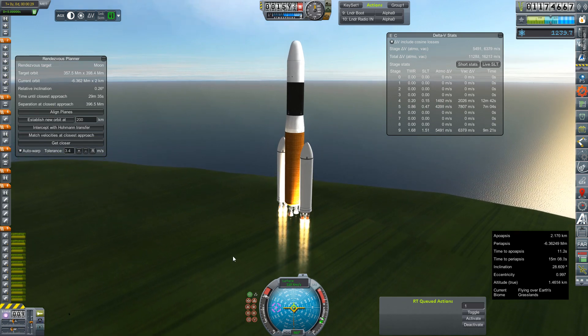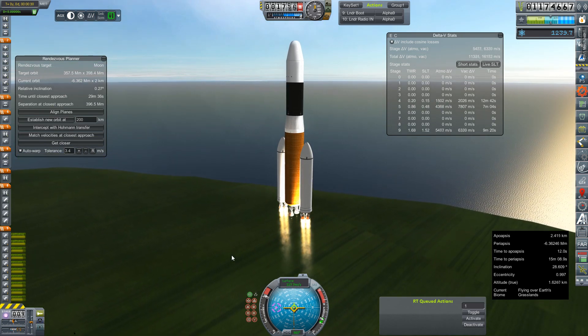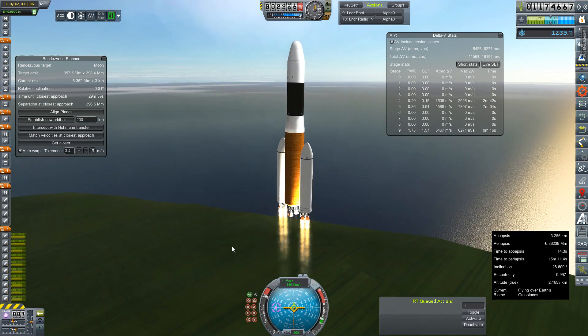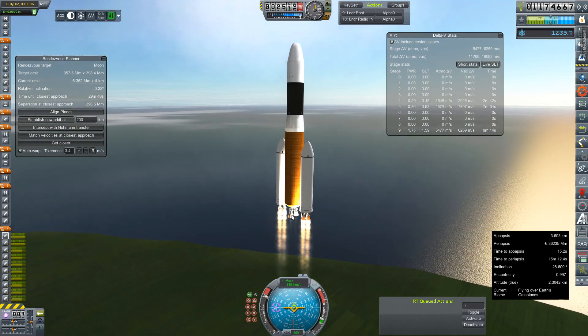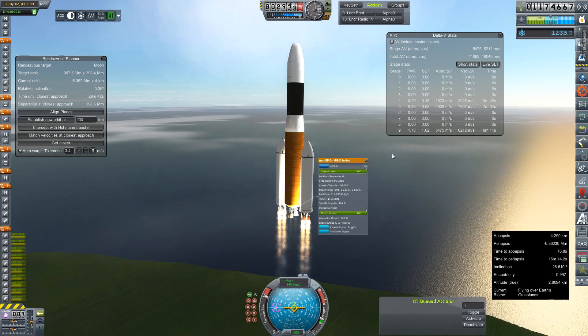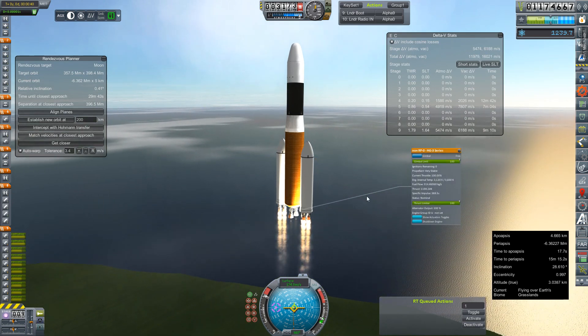The big change to this, and the reason I'm about 3 or 4 days behind the actual Saturn window, was having to retrofit this rocket — one, to make the boosters a little bigger, and two, to replace the two J2s that used to be down there with these HG3 series engines.